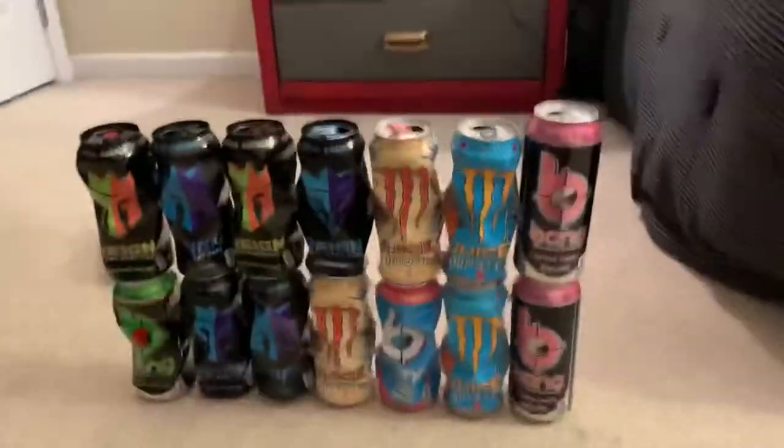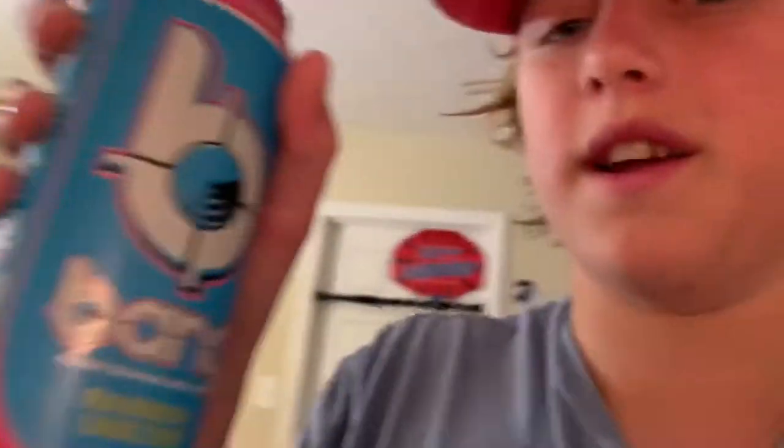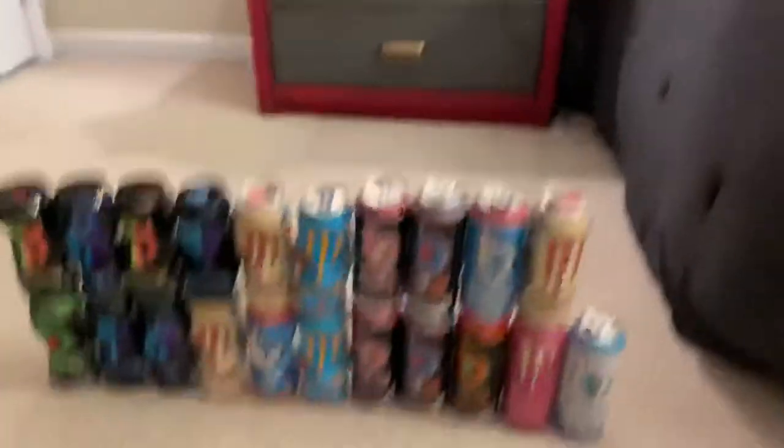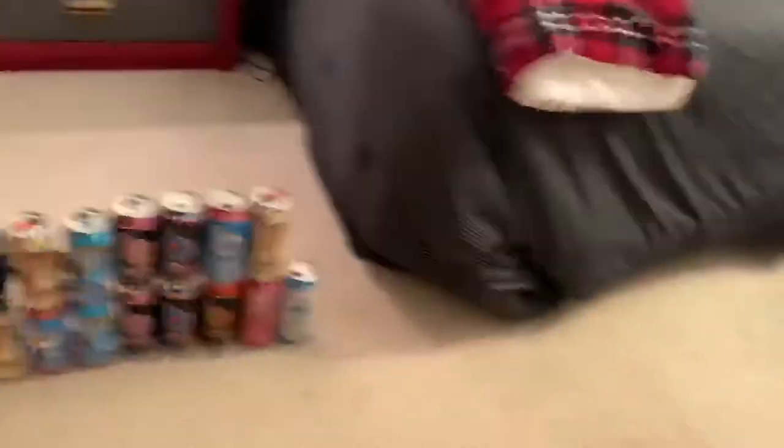Alright, I've added a little bit more. I'm literally drinking a Bang as I make an energy drink wall. Getting back to it. Now, really, this is all I have. It doesn't look like a big wall, but that's a lot of energy drinks. I just have to finish this guy and I'll be finished with the second row.